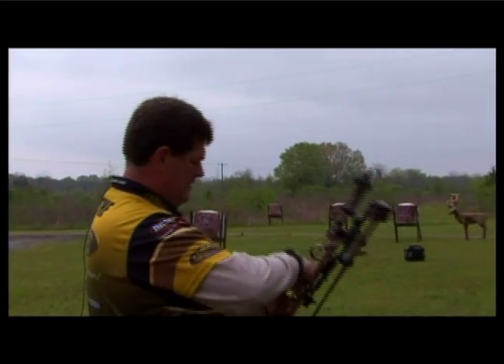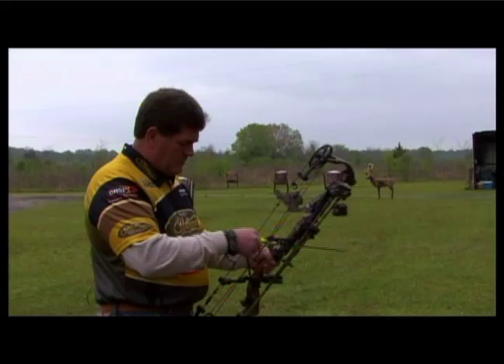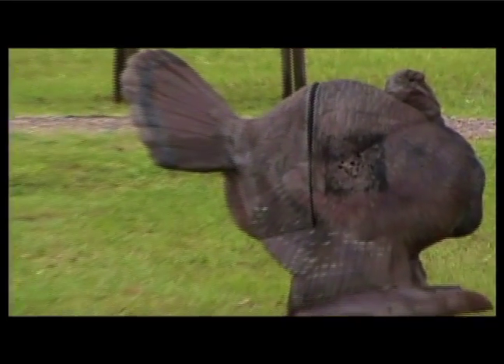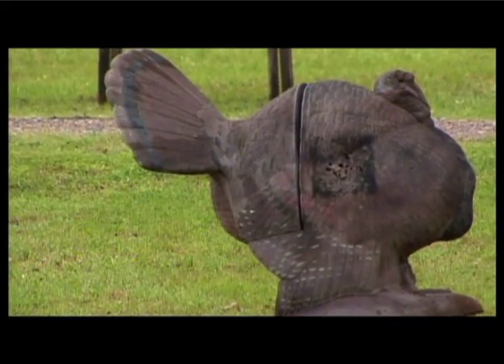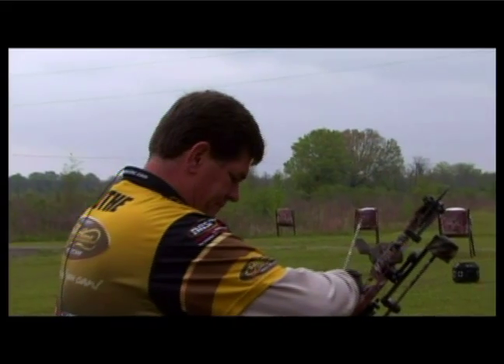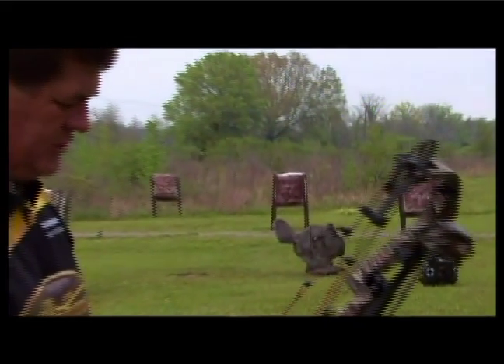First, I'm going to take an arrow right out of the quiver — nothing fancy, no tricks, no gimmicks — and I'm going to shoot that turkey. 100 grain field point at the turkey in the kill zone. Now that's a kill shot on a turkey at probably farther than most guys would try to shoot a turkey with a bow. Now I'm going to take a 100 grain Schwacker broadhead and shoot the same exact spot — aim at the same spot — and try to see if I can put the broadhead with the field point for field point accuracy. No tricks, no gimmicks, just proven technology.